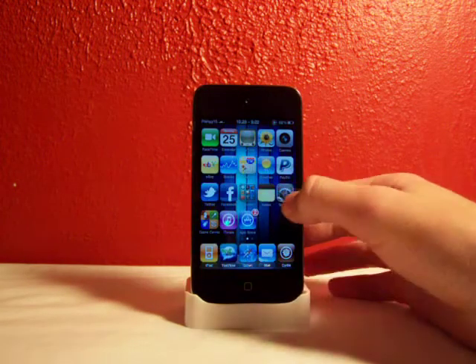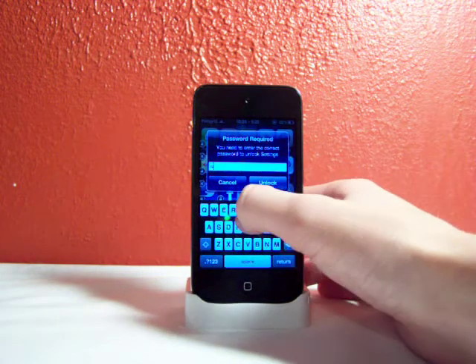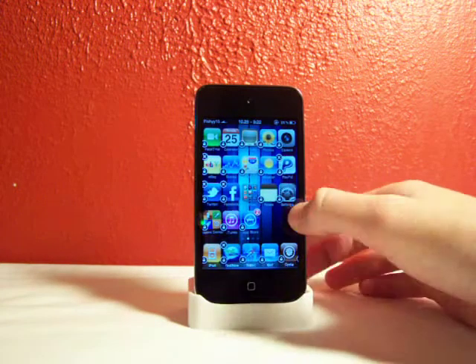I'll show you how to unlock it. You click on the app again, type in the password — 'Star Wars' or 'password,' whichever one yours is — and click Unlock, and there you go.